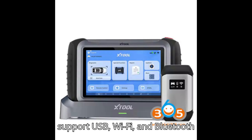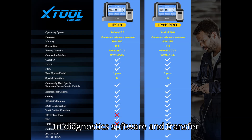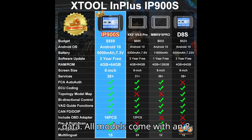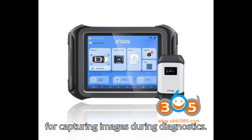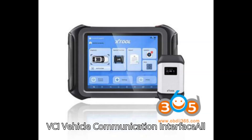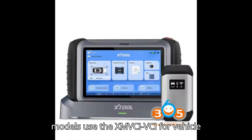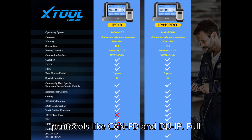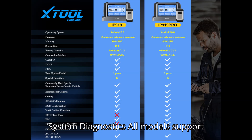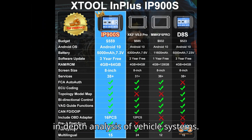Connection: All models support USB, Wi-Fi, and Bluetooth connectivity, making it easy to connect to diagnostic software and transfer data. Camera: All models come with an 8-megapixel autofocus rear camera, useful for capturing images during diagnostics. VCI (vehicle communication interface): All models use the XMVCI VCI for vehicle communication, supporting advanced protocols like CAN FD and DOIP. Full system diagnostics: All models support full system diagnostics, allowing for in-depth analysis of vehicle systems.